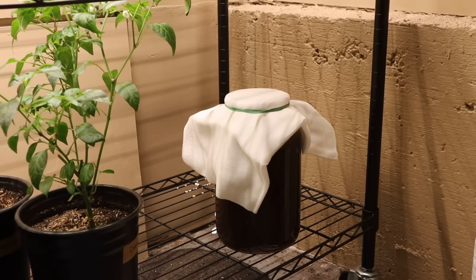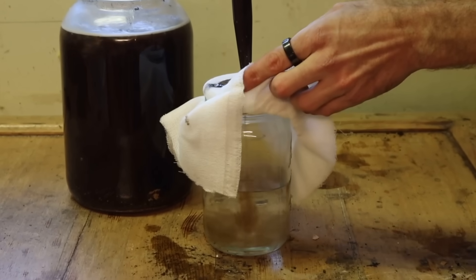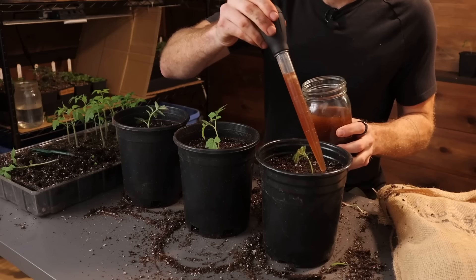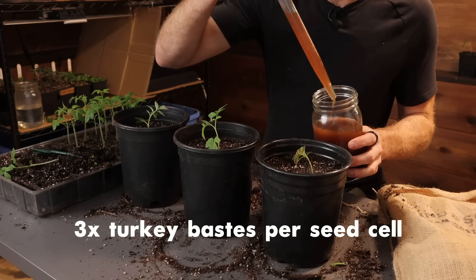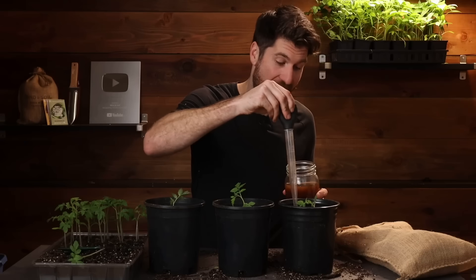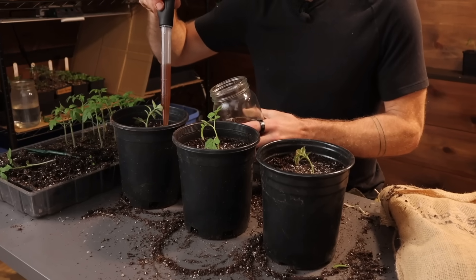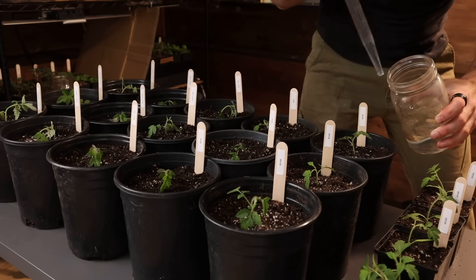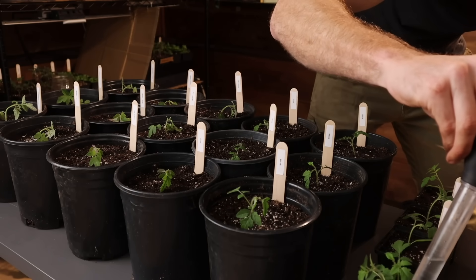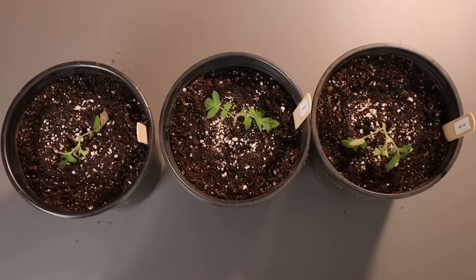After letting it sit, I simply drain it with some cheesecloth so I'm only getting the nice liquid fertilizer, then utilize it the exact same way as the other fertilizer - three turkey basters going into each one of these seedlings. I've got literally no idea what to expect with this one. I could see them going completely yellow and being angry, or maybe they'll put on tons of growth. All six environments are all set. Last thing I'm doing today is giving the ones that didn't receive liquid fertilizer a nice big drink of water to help them settle into their new homes, then place them underneath the grow lights to begin this experiment.